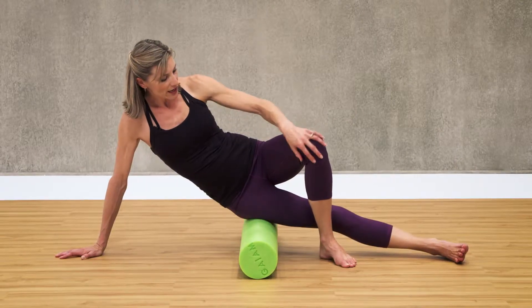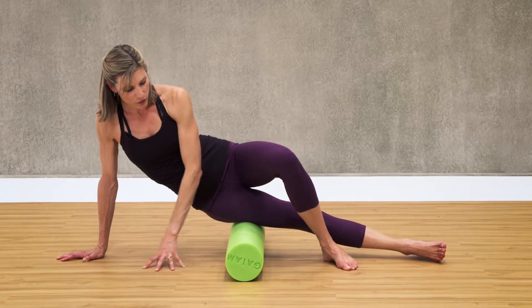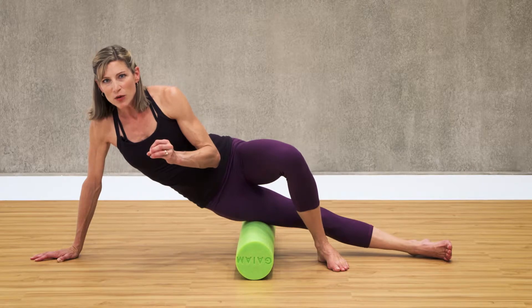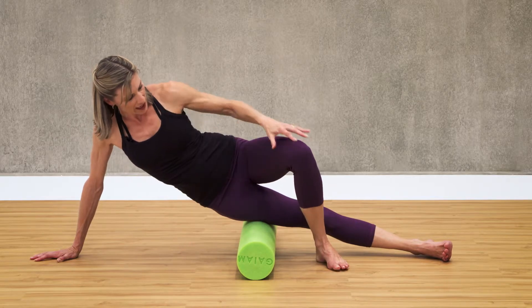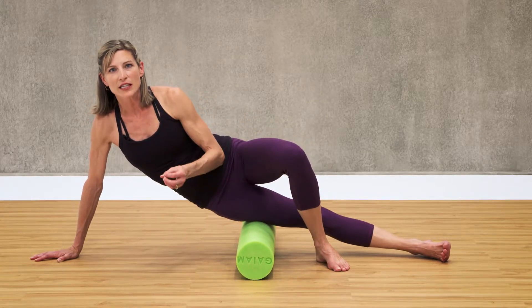You're going to cross your left leg over your right, keep your right arm as an anchor, and then roll up until you find the tightest spot in your IT band. You don't want to be in so much pain that you're actually clenching your muscle. But once you find that, use your upper body and your other leg to prop yourself up enough so that you can release the tight knot.